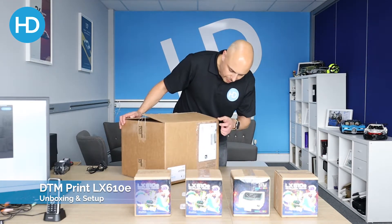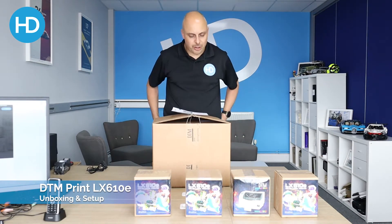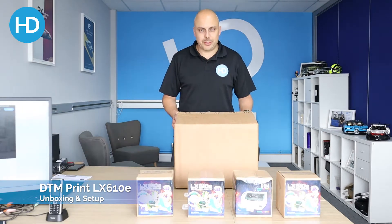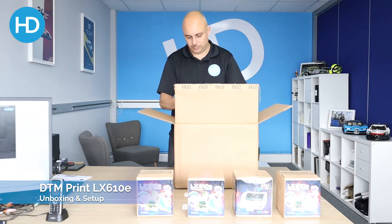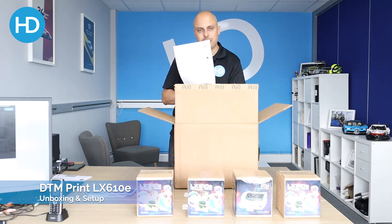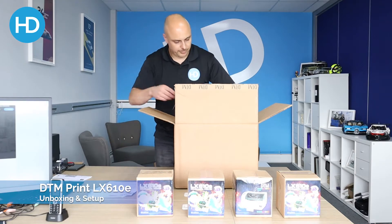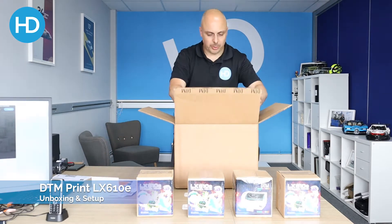First thing you notice is that on the side of the box there is our PT Create Pro activation code, so we'll need this when we come to install the software. Let's get this unboxed. There's a sample pack, some cut samples, and product registration — really important you register the product. By registering, you get an additional 24 months warranty for free, which is a no-brainer.